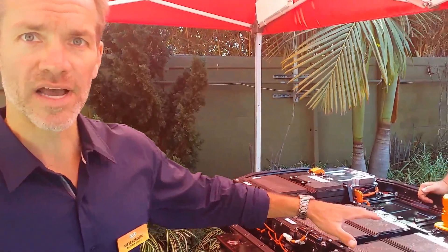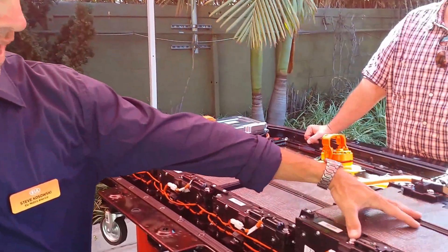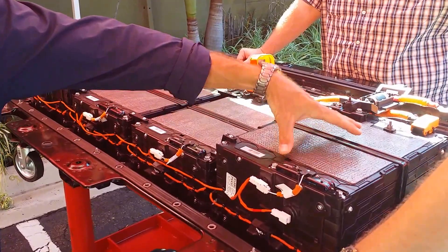This is a battery pack from a 2015 SoliP. The cover has been removed and what we have here is the module. There are eight modules within the pack.